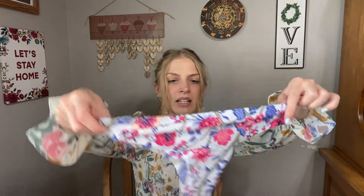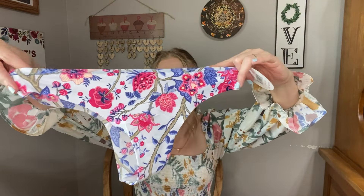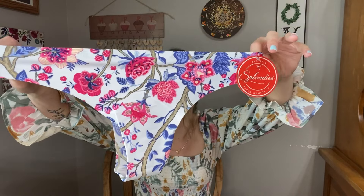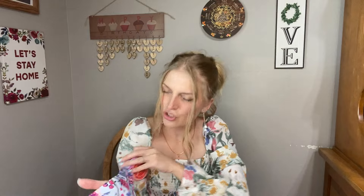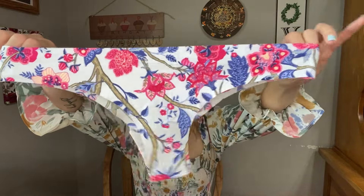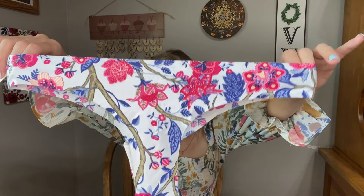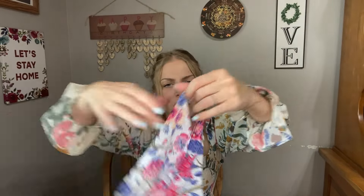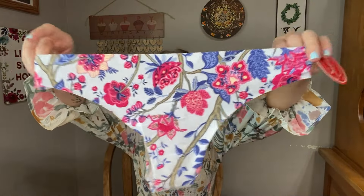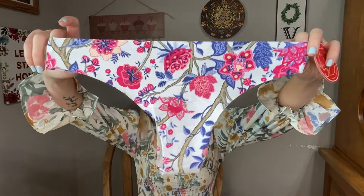And then we have a thong. This one has a floral design, but some of the flowers kind of look paisley-ish. Very cute — I love the blue and the pinks. It has a light sky blue, baby blue background. And they're like on branches, almost like a cherry blossom tree or something. Some sort of tree. That's really cute.